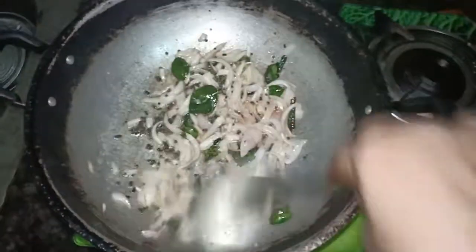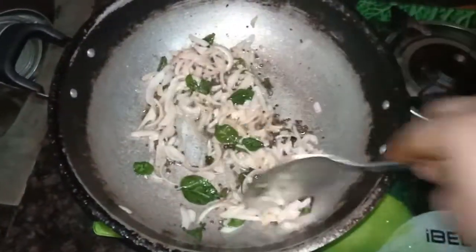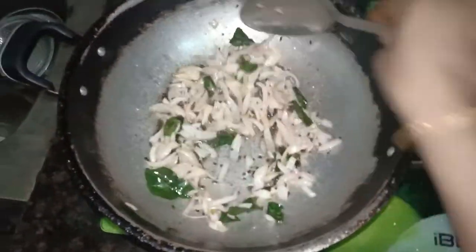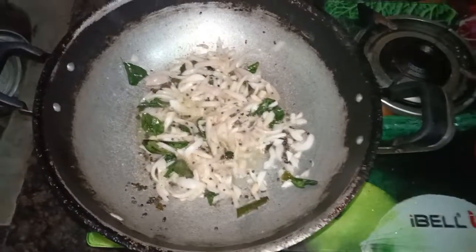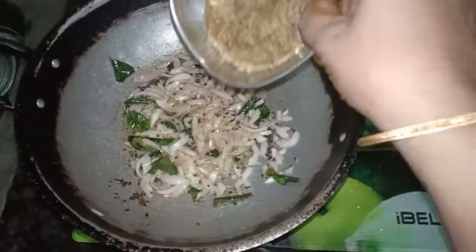Now add the onion to the side. I'll stir the onion in the middle of the rice. Add onion to the side. Now add the onion for the onion. Let's put the paste in the pan.